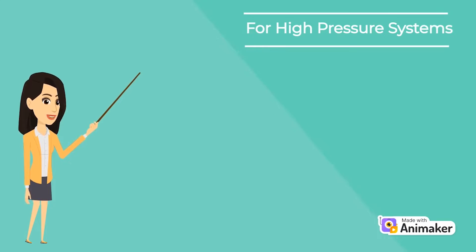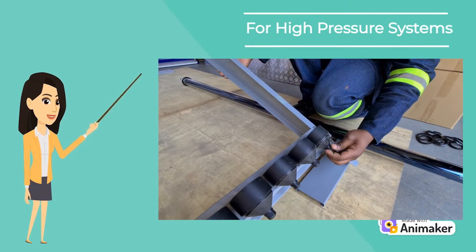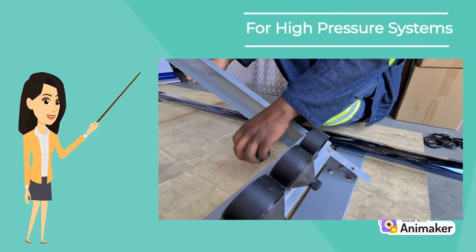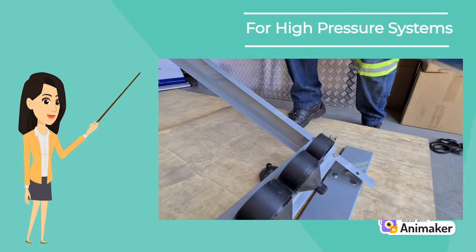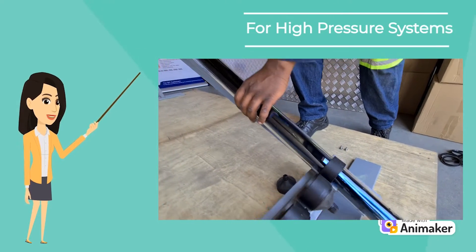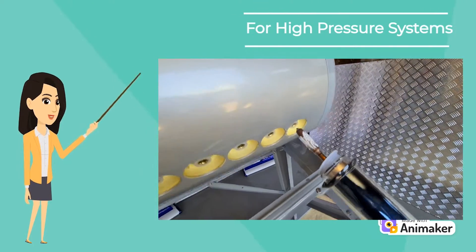Now to slot in the vacuum tubes. First unscrew the bottom of the tube holder and slide the vacuum tube through the holder. Make sure the tube is perpendicular — in other words, 90 degrees — to the geyser. Then adjust the water tank until the heat pipe is directly in the centre of the hole on the water tank.